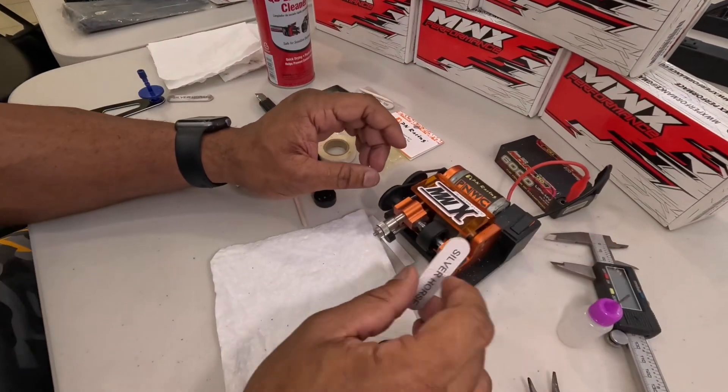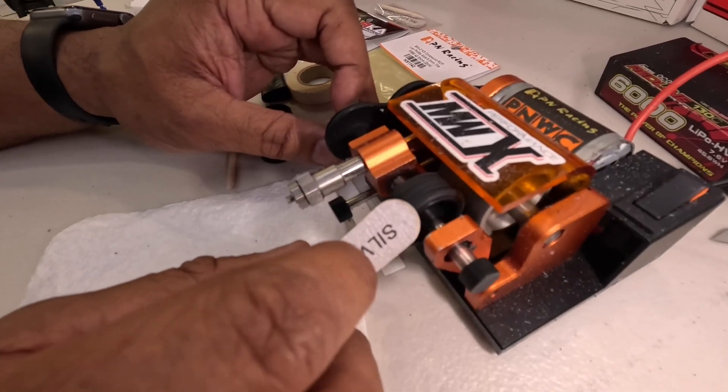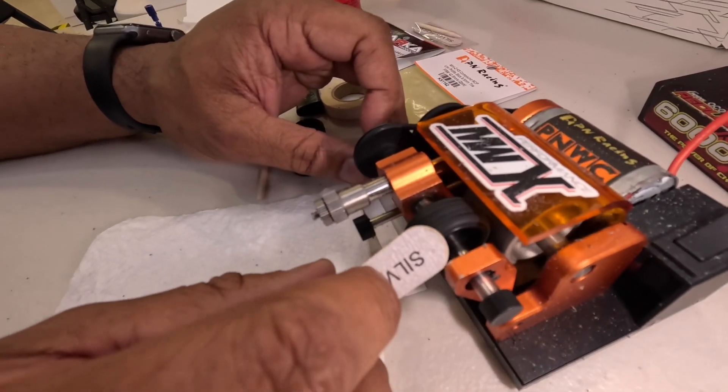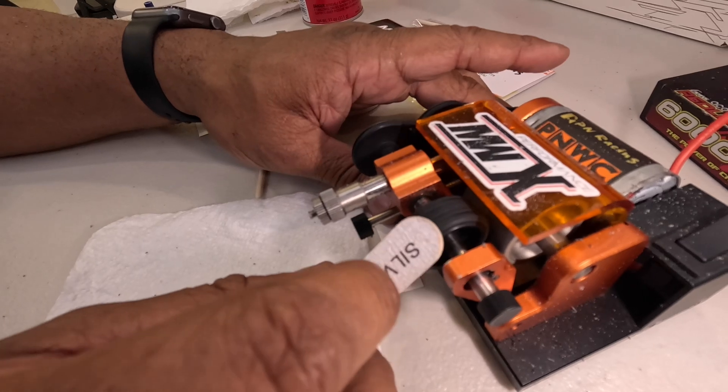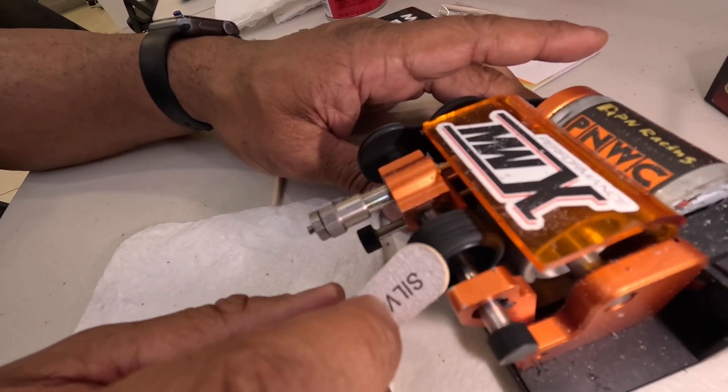All right, so here we go. Really, really, really light. Marker rubber is super, super soft. And if you create too much heat, it'll chunk up. So it's really, really light on this.